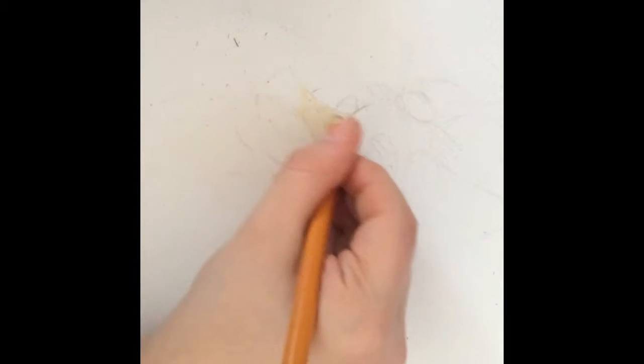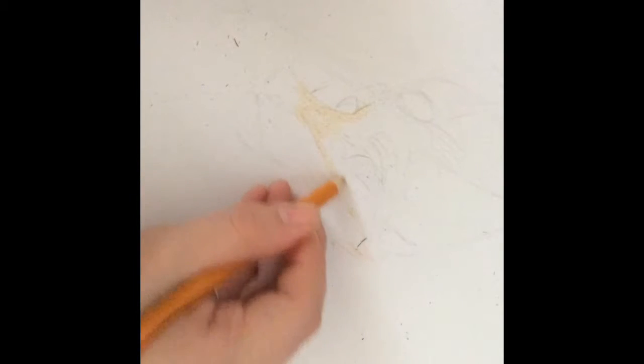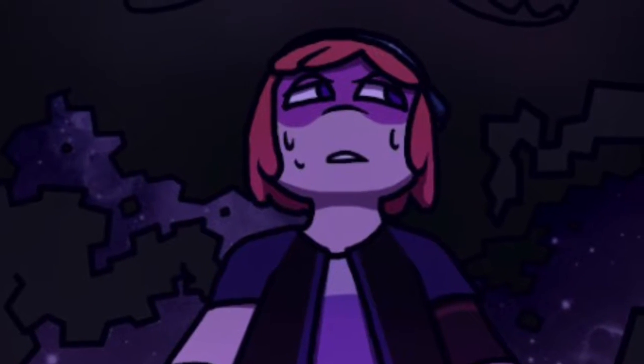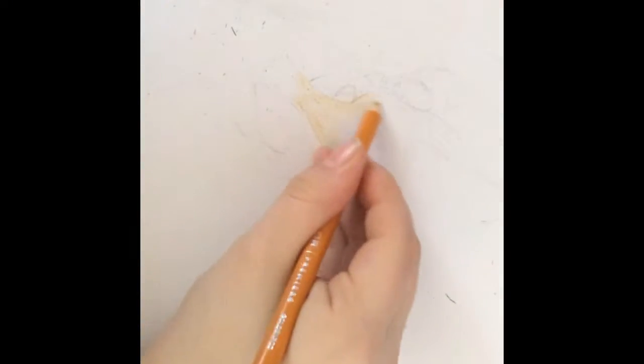I also want to do a drawing, but I'm not sure if you guys would like it. Nobody watches this channel. I'll put it on the screen right now to see if anybody would like to watch me color it in. It is Petra from Minecraft Story Mode — here it is on screen right now.